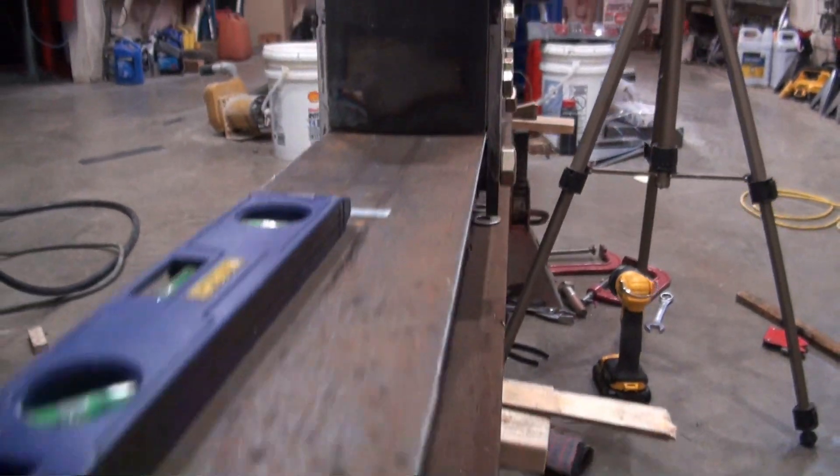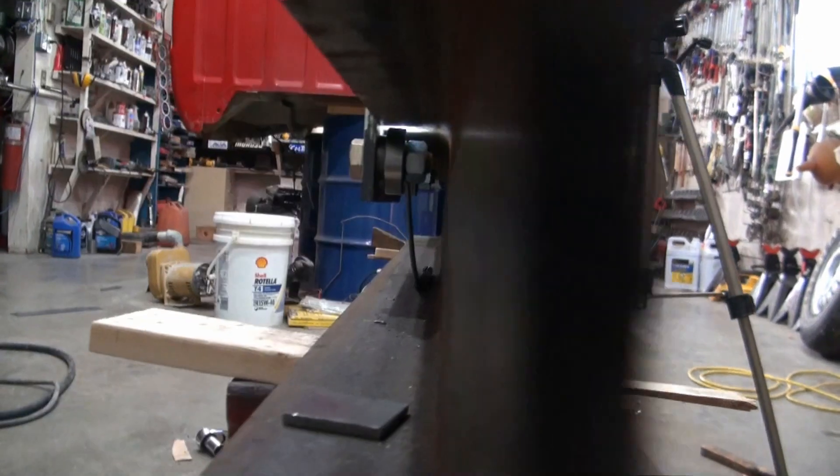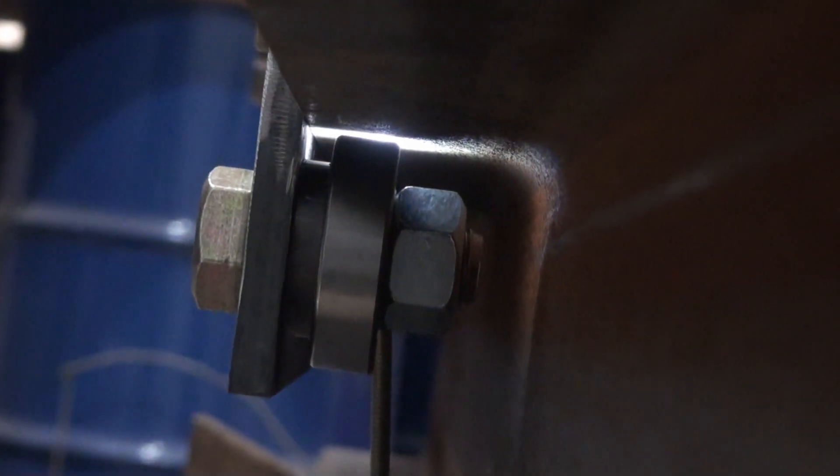I'll try to show the gap difference between the two sides on the front bearing. This is the one that's tighter — I've got a light back there. The bearing is about in the middle of the screen, and towards the top of that bearing there's a little bit of a gap. Now I'll show this one — see, there's quite a bit more gap there.